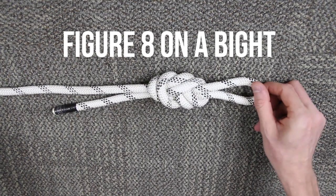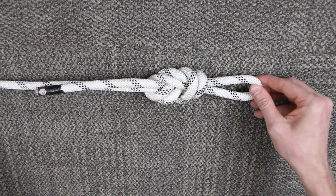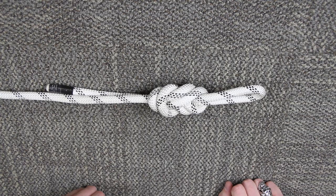We're going to do the figure eight on a bight. It looks just like this — there's both sides. So I'll show you how we do that.